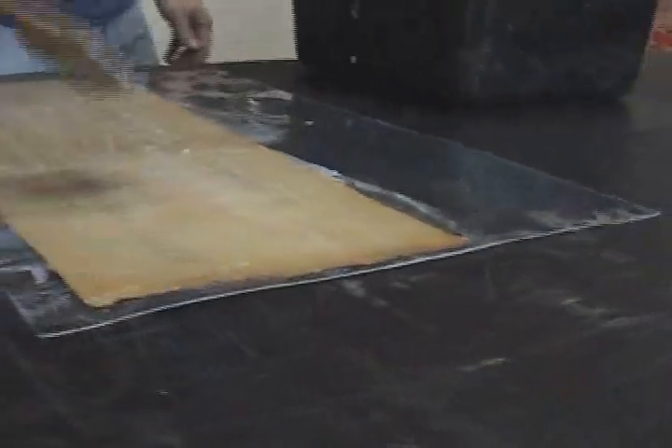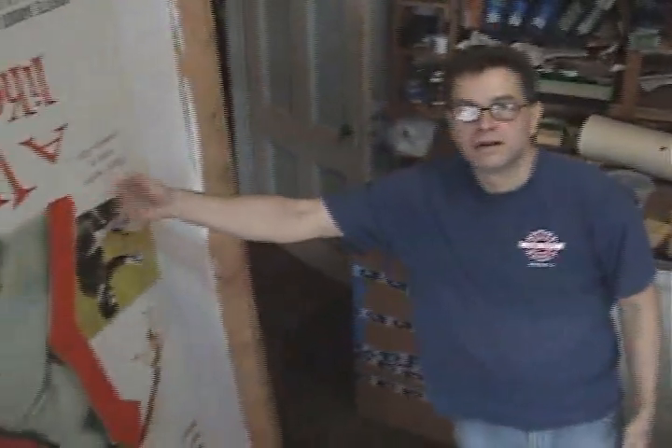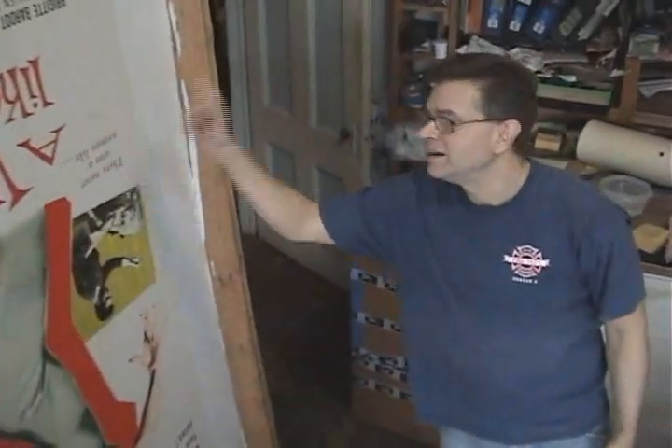Something happens to the paper when that liquid touches it. A canvas, like paper, is a weave — it's a tight weave. And when you add the wheat paste to it, it absorbs and it makes the weave expand. When it dries, it'll contract again, and that's why it becomes very tight and flat after several days of drying.